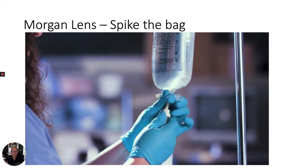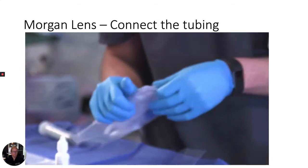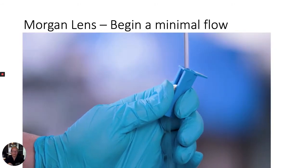Go ahead and hang a spiked bag of IV fluid on an IV pole above the patient. Leave the IV fluid flow off initially. Connect the tubing of the Morgan lens to the IV tubing. Begin a slow rate of IV fluid flow so that during placement of the lens, it can safely float on top of the cornea and not cause additional injury.